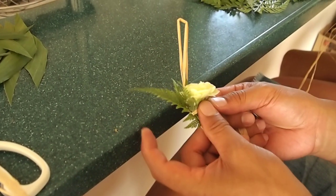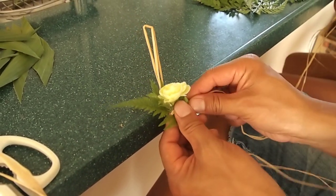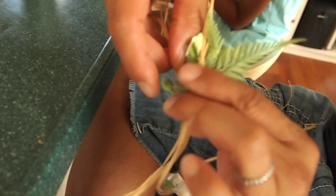And you put your — this finger holds the back of the lei, like the raffia. So, it looks like this. This is the back. I'm holding the wrapping raffia with this finger.